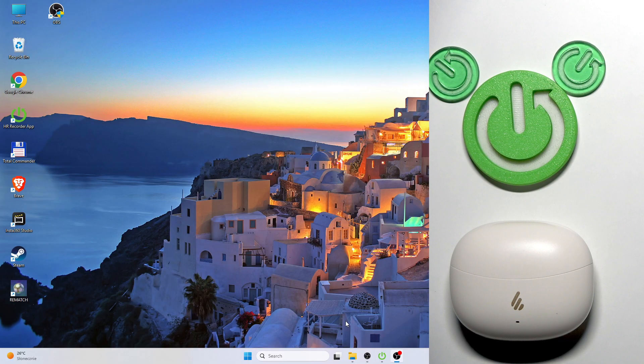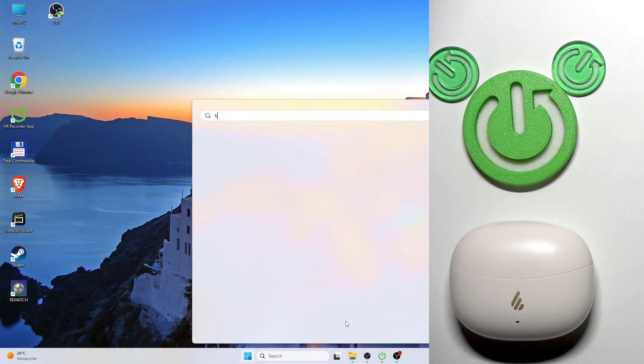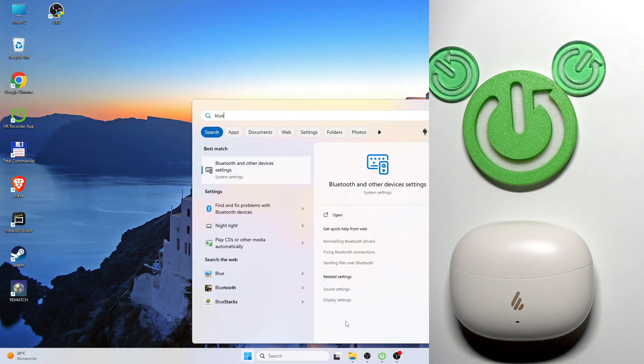You have to start by pressing the Windows button on your keyboard. Then write Bluetooth, and if you see Bluetooth and other devices, click enter or press on it.